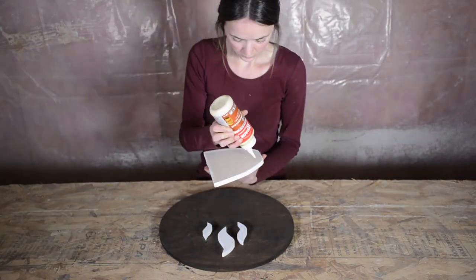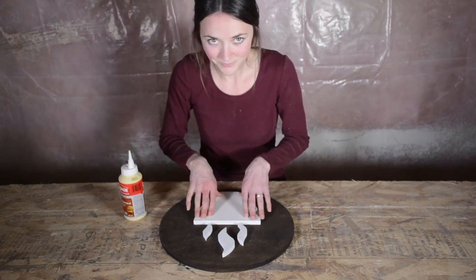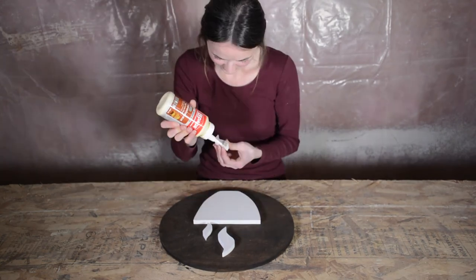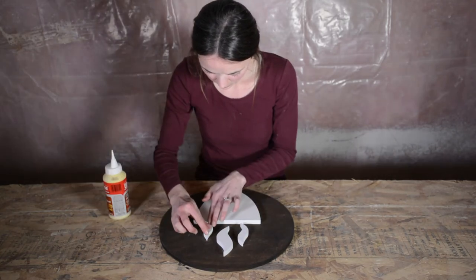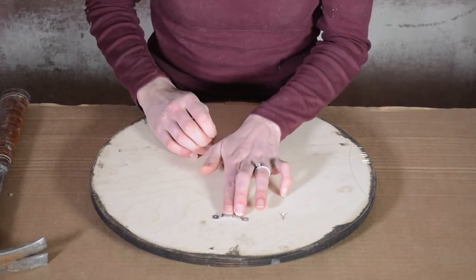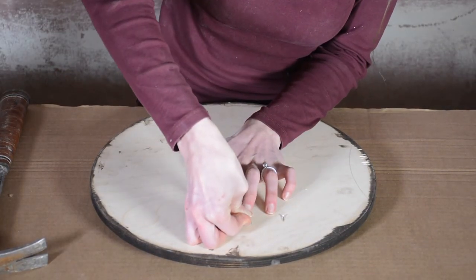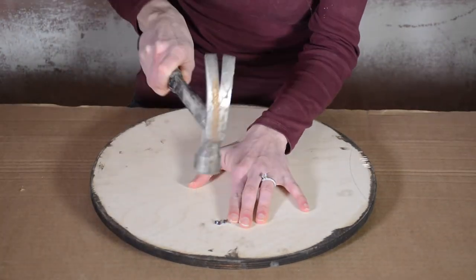Now for the fun part, when you get to see all your hard work come together. Before you glue, make sure that your surfaces are fully dry, otherwise the glue will not be as effective. Arrange your pieces onto the circle to be exactly where you want them. One piece at a time, add a moderate amount of wood glue to the back surface of each piece and put it in place. When you've got it in the right spot, press down firmly. Be sure to clean up any excess glue before it dries.